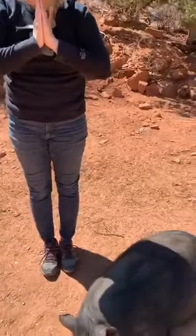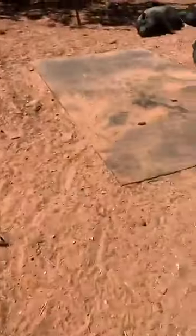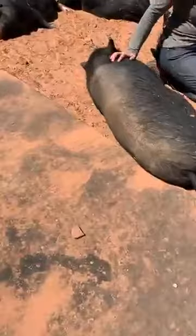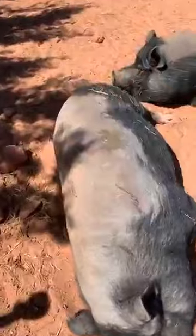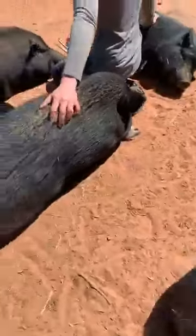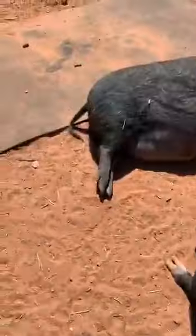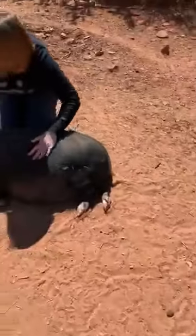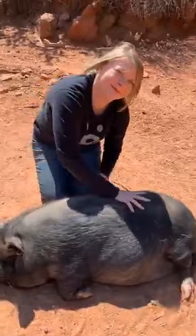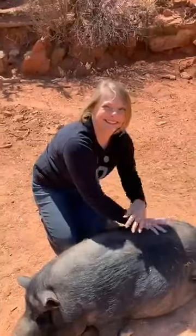All right, we're just going to look at how relaxed all of our little pig friends are here — in Shavasana, the final resting pose. Thank you so much, Megan. And thank you so much, everyone, for tuning in. We hope you enjoyed.